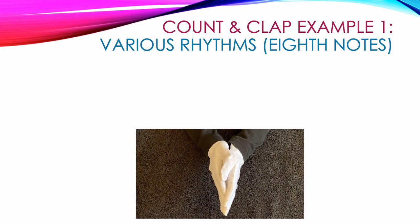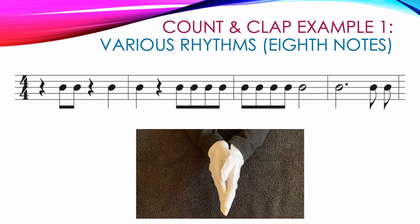Now let's look at a few examples where we incorporate beamed and single eighth notes with all of the other types of notes and rests we've learned in earlier tutorials. In measure one of example one, we start out with a quarter rest, so it gets count one but no clap. That's followed by two eighth notes that both get claps: two and. Then we have a quarter rest for count three and a quarter note clap for count four: three, four.